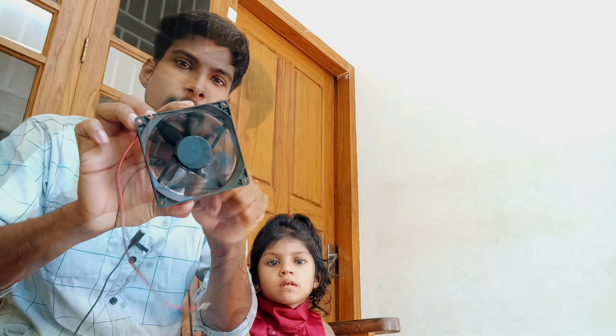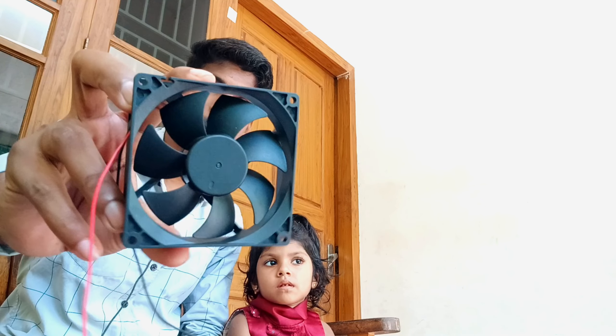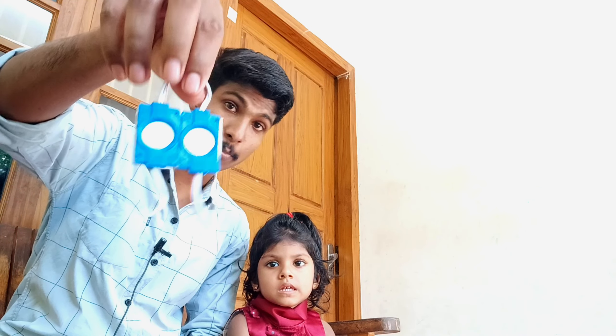This is a fan. The first one is this fan. Now we have various electrical parts. This LED is sky blue color. This LED is light.